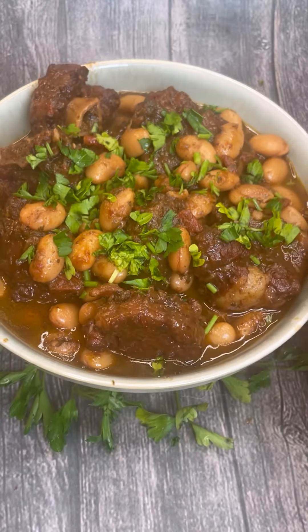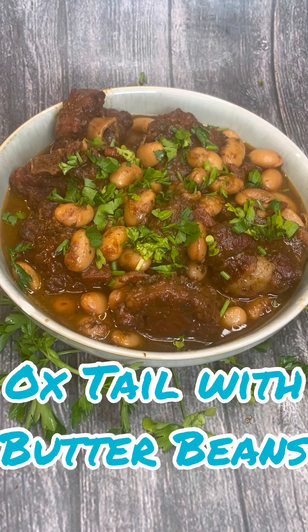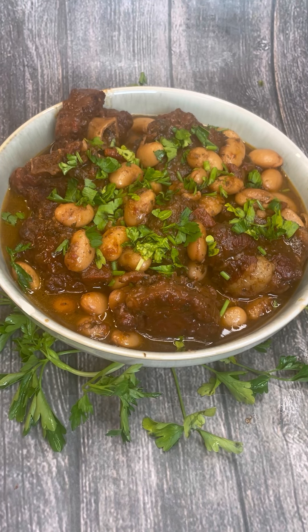Who says oxtail with butter beans? Come on into Jenny's Walk and let's put this divine dish together — oxtail with butter beans, marinating it overnight and cooking with red wine. Come on in, let's get cooking.